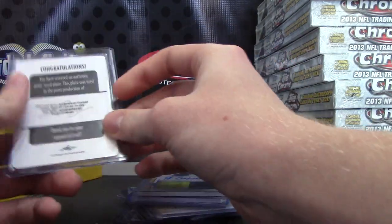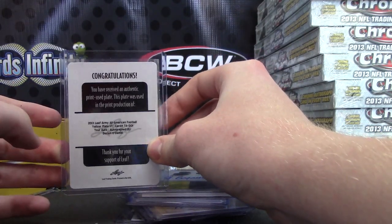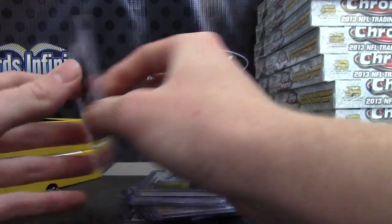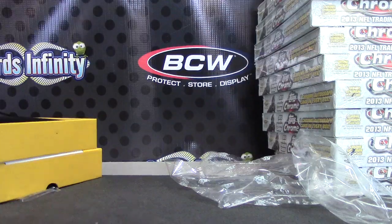Autograph plate 1 of 1 — Dorian O'Daniel. Yeah, that's cool! Cool stuff. That'll do it, we'll see you guys, bye!